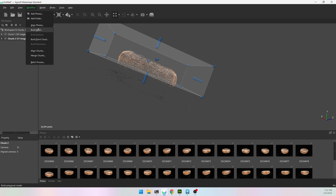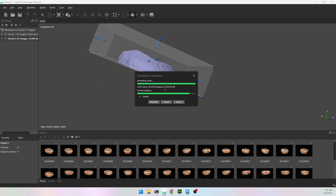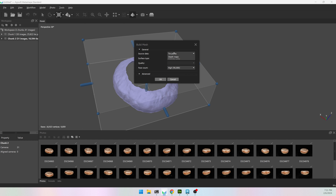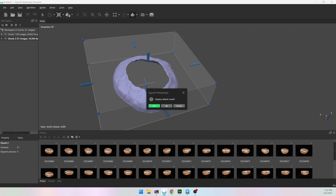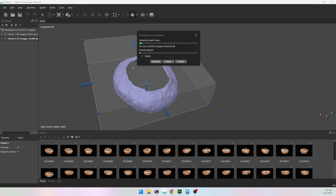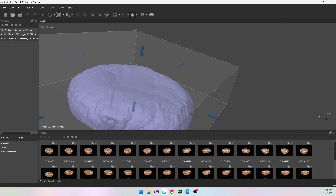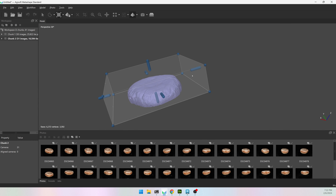I'm going to build a mesh real quick and it worked, but it just didn't have enough data on the top to fill in that area. So instead of doing tie points I'm going to change my source data to depth maps and change it to low. It'll take a little bit longer but it does give you a nicer model and it should fill in that gap. It finished and as you can see it built at a lower resolution but it has the correct shape.